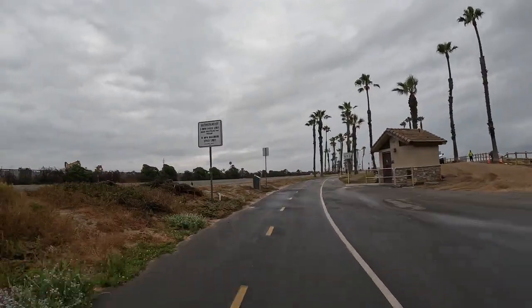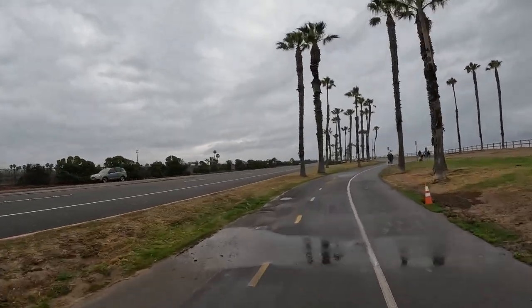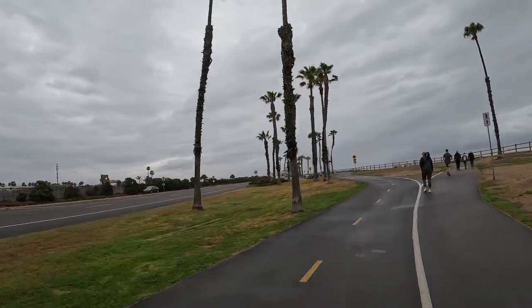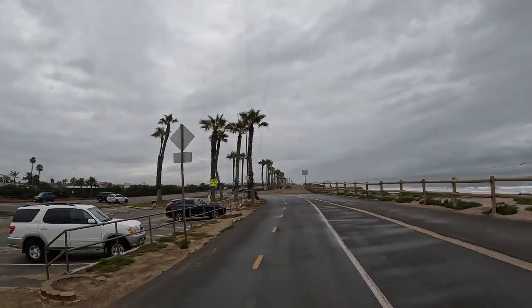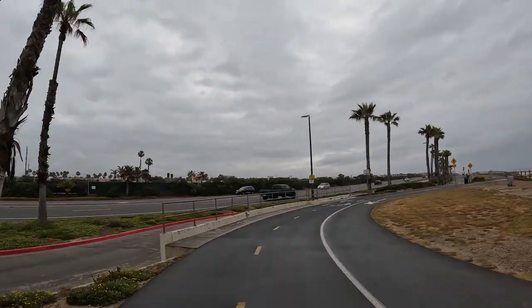Getting mistier. Hopefully the lens is staying clean — that's the nice thing about the GoPro, it usually does. Just got to wipe it down every once in a while.